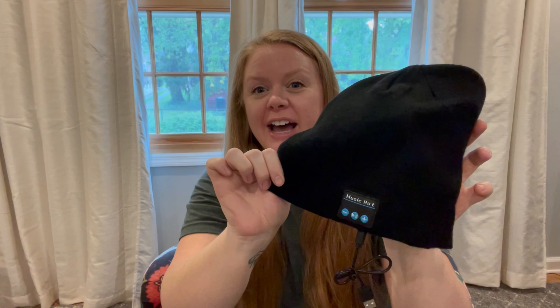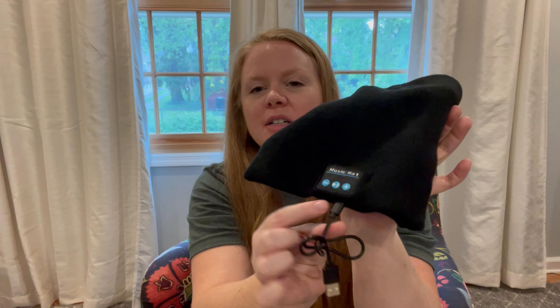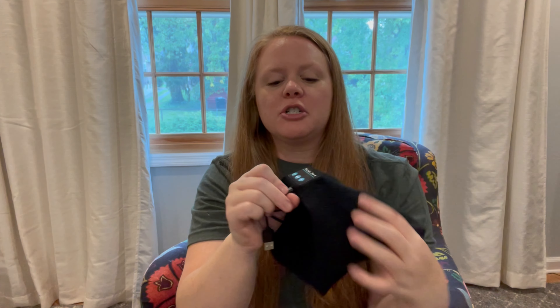Hey guys, today I just want to take a couple of minutes to show you this great new Bluetooth hat that I got. I've already got it on — you can see this is where it plugs in to charge with the USB charger, which connects right there where the controls are. You pull it out once it's done charging. Charge it for a couple of hours and you get tons of use out of it — you're not gonna have to remember to charge it every time you want to wear it.